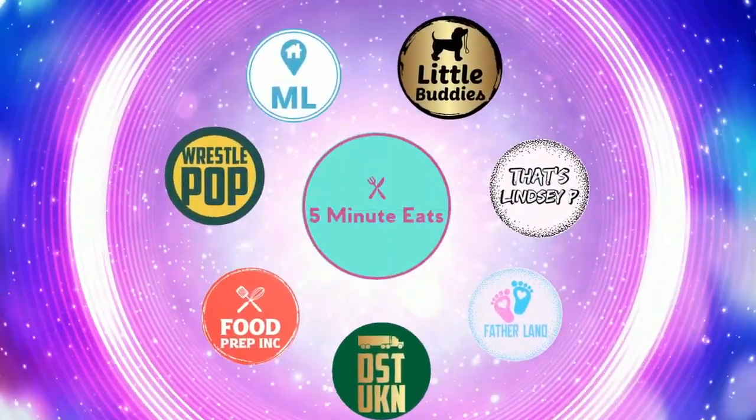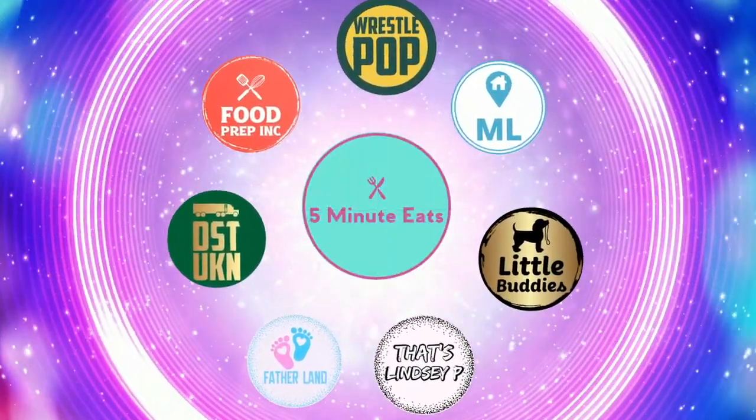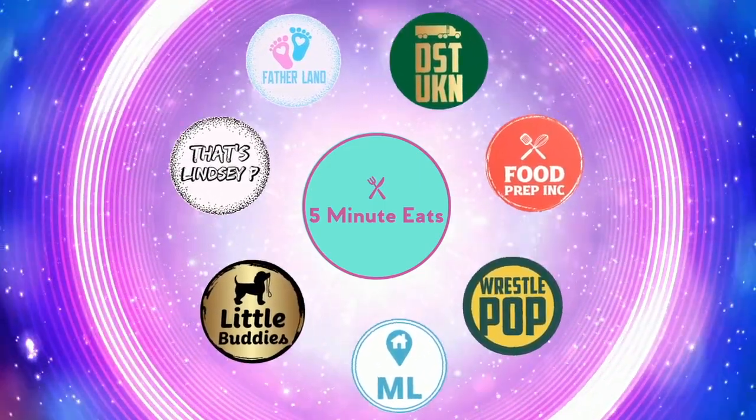If you guys love what we're doing here, make sure to subscribe and give us a like. Also check out our other channel, Five Minute Eats. Bye!